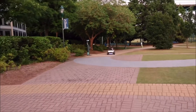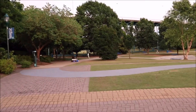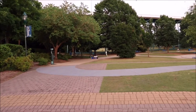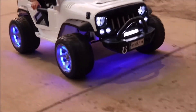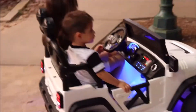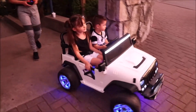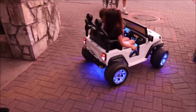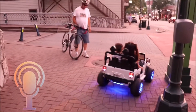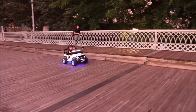It goes a long distance — the remote controller is right here and the car is all the way over there. It has rubber LED wheels, leather seats, an MP3 music player, Bluetooth, FM radio, and LED lights.